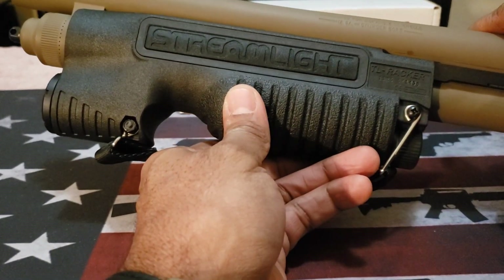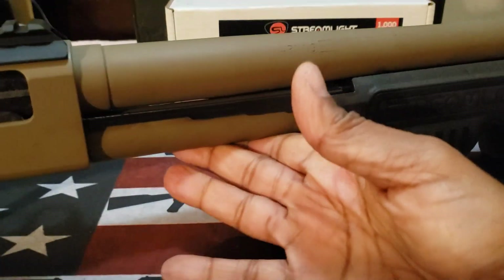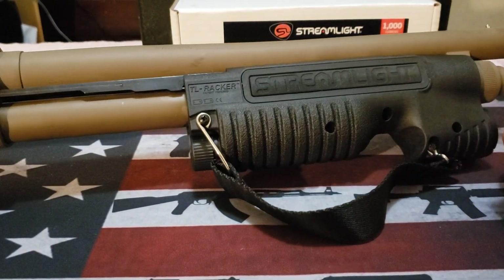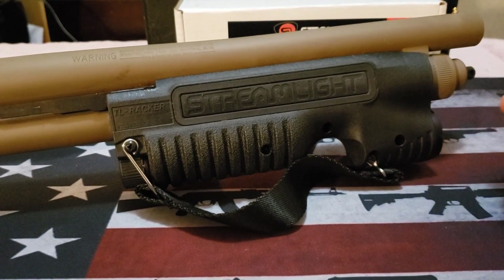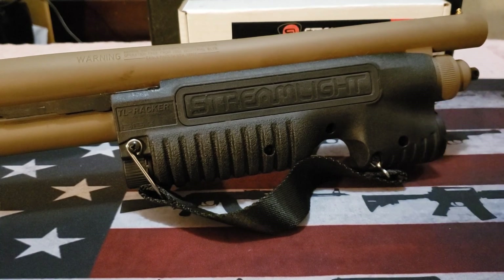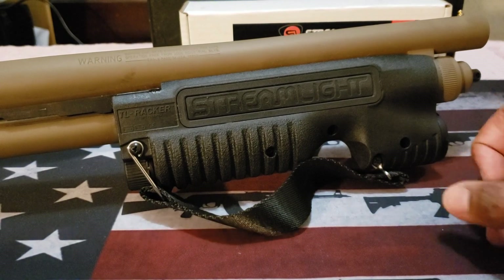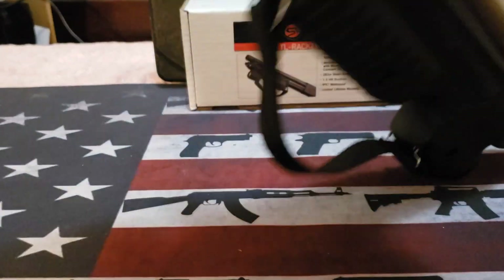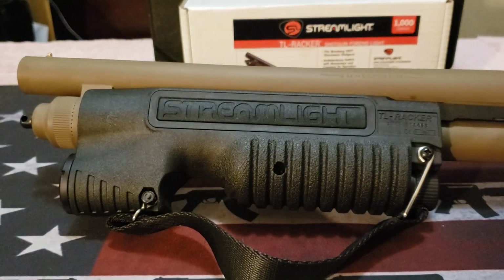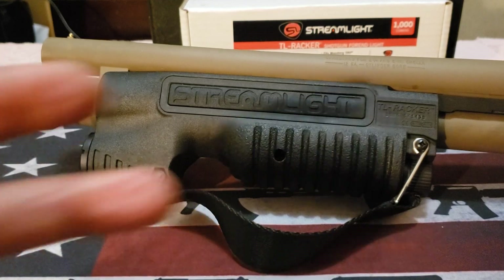It is really grippy — like the corn cob type of forend grip you see on regular shotguns — and it is a really nice feature to have. The straps do their purpose very well and you will be able to have decent control while shooting this. I did take a couple of shots with this but I'm going to do some more shooting tomorrow. Streamlight has a great reputation — this product is very durable and very tough. That's all I have for now. Thanks for watching and happy shooting — stay safe. Hashtag 2A.